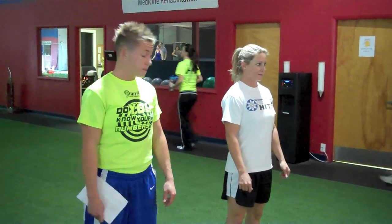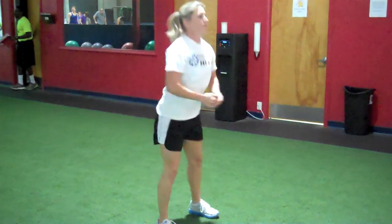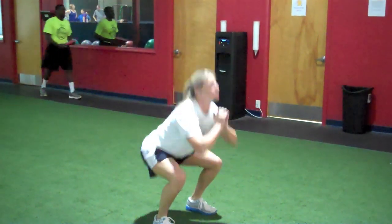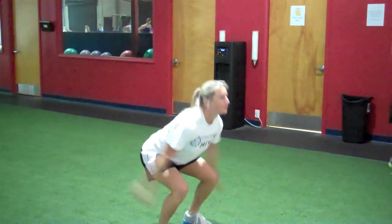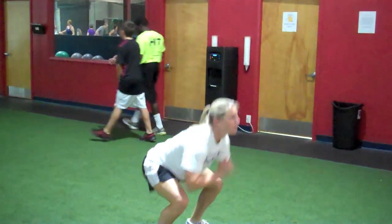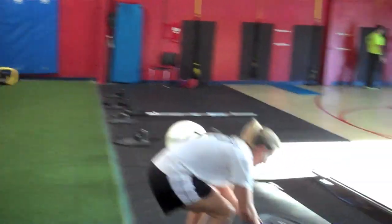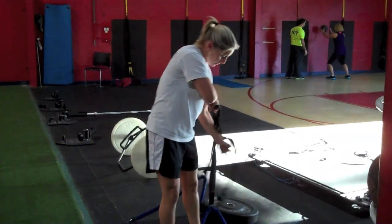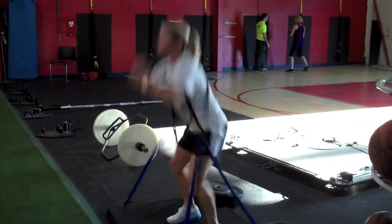This station is the squat or squat jump station. For the light version, we're going to do 20 regular body weight squats — butt down, chest up, 90-degree bends in your knees. For the regular version, we'll do 20 squat jumps, landing with knees bent, getting as high as you can jump. For the heavy version, we're going to do 20 squat jumps in the bungees — same way, butt down, chest up, jumping as high as you can, just in the bungee.